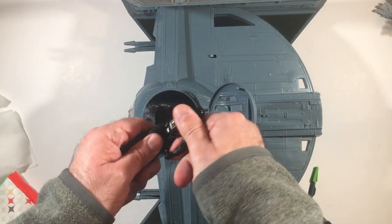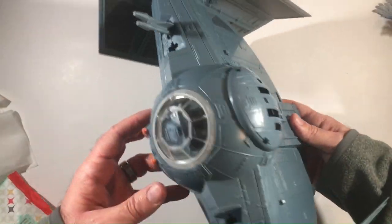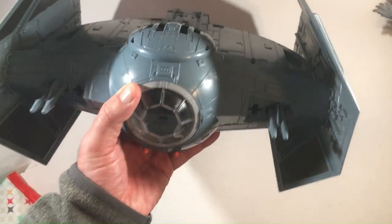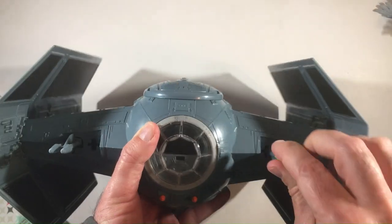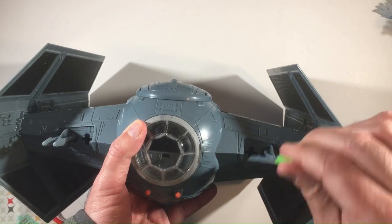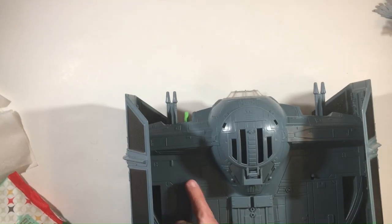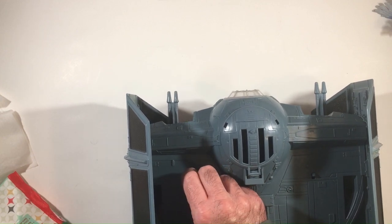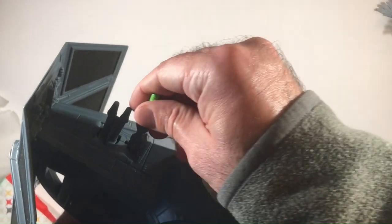I'm not a huge fan of how it looks from this angle, so I'll flip it up. First let me test this rocket - rockets do work, which is nice, and they're spring-loaded. If I keep it on display, I'm probably gonna take the rockets out and just have it that way. I think it'll look better without rockets versus having just one, and even if both were there I'm not a fan of the green color. She fires pretty fast.